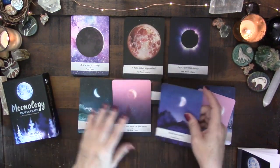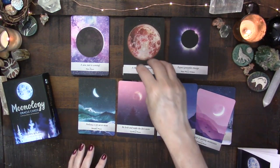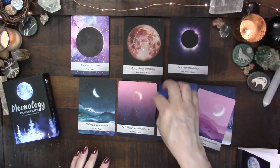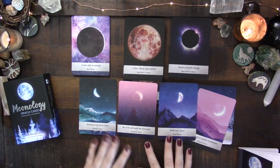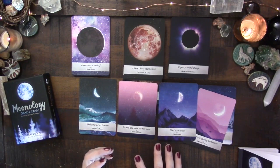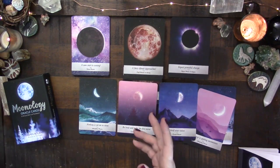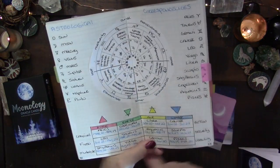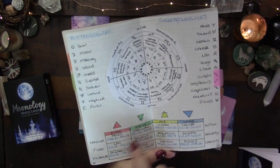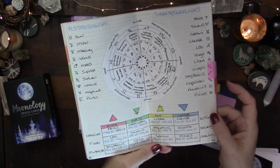The other interesting cards are the mutable, cardinal, and fixed moon cards. A lot of what this deck focuses on is the moon in the signs — we have full moons and new moons in each of the signs. In astrology, these are the modalities, showing us how the energy of a particular element is moving or acting. If you look at the four elements — fire, earth, air, water — we have four cardinal signs, four fixed signs, and four mutable signs.